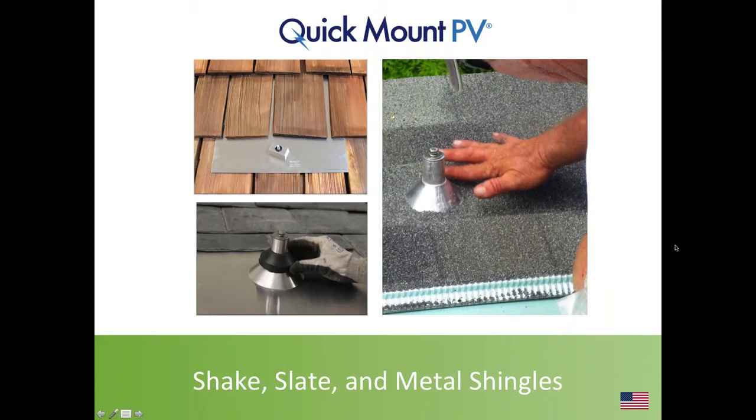The roof types we're discussing — shake, slate, and metal shingle — represent a very small percentage of the overall U.S. residential pitched roof market, certainly less than 5% of all pitched roofs. These are installed on steep slope roofs, pitched at a decent angle to facilitate water shedding. Metal shingles have been growing though, and it's feasible that we're now seeing as much as 5% of U.S. roofs using metal shingles.